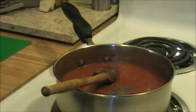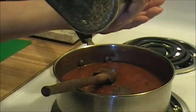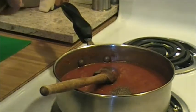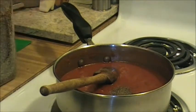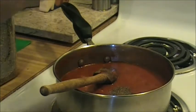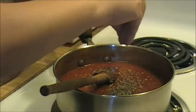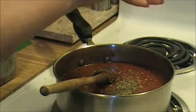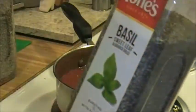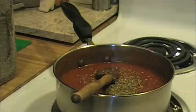Oregano - we're going to need about a teaspoon of this. I just kind of eyeball it in my hand. Don't put too much in - a teaspoon. And I like to grind it up in my fingers before I add it in. We also need about a teaspoon of sweet basil.